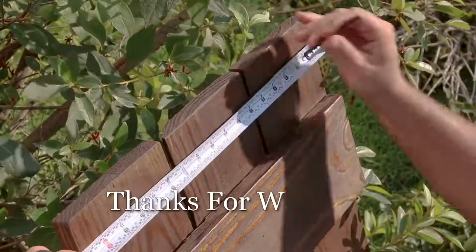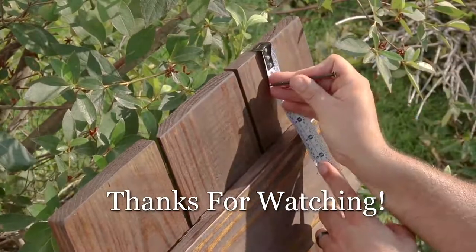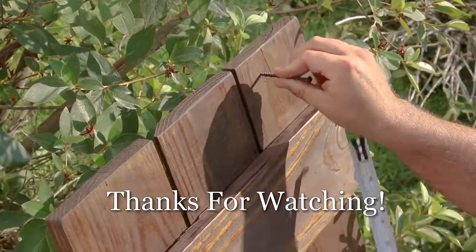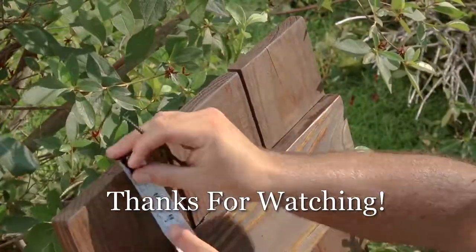Try it for yourself! Thank you for watching — subscribe if you're not subscribed to the channel, hit the link in the description to visit the website, and as always I appreciate you watching. We'll see you next time.